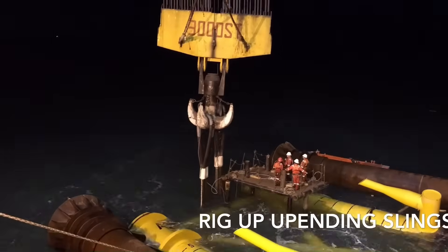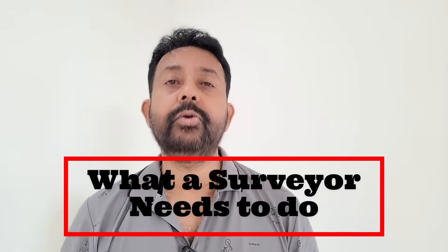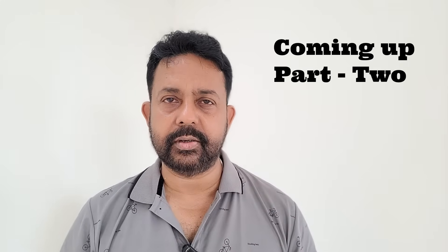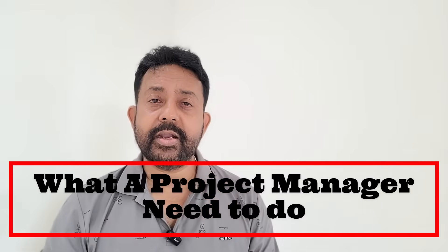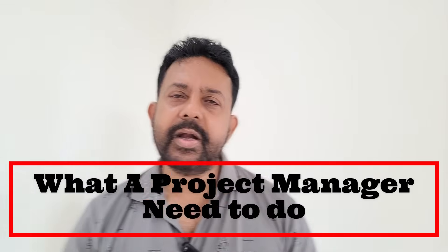There are a lot of other things that a surveyor needs to do. In the next part of the video I will be discussing, as a surveyor, what you need to do when you are offshore performing a jacket and platform installation — all in a step-by-step process. After that, I will also tell you what a project manager of an offshore surveying company should be doing, how they should communicate, and what documents they need to have from the client project manager.